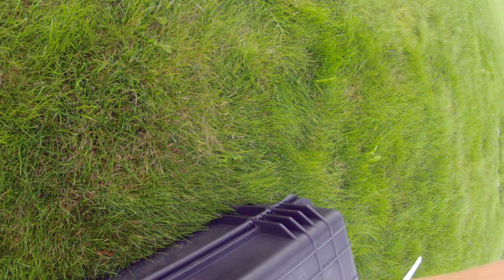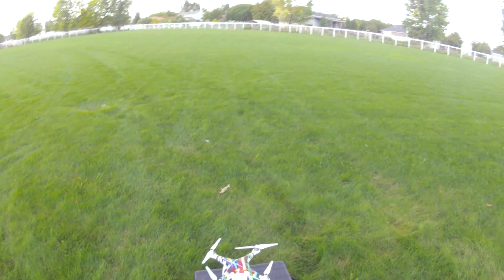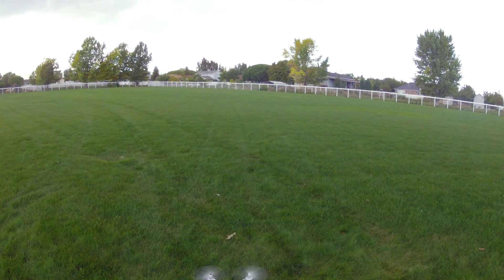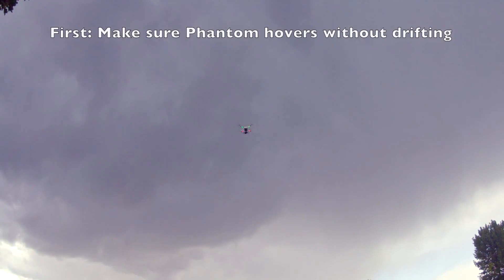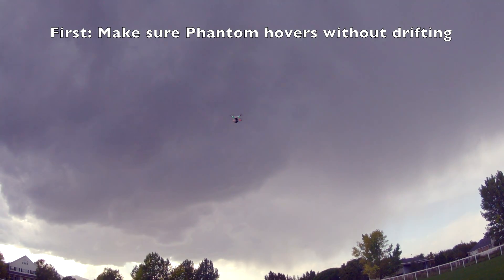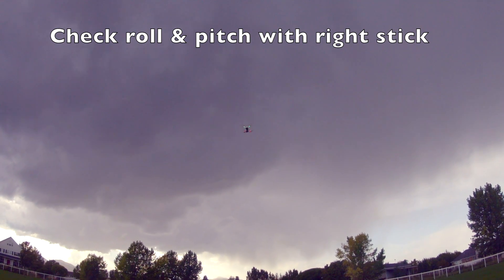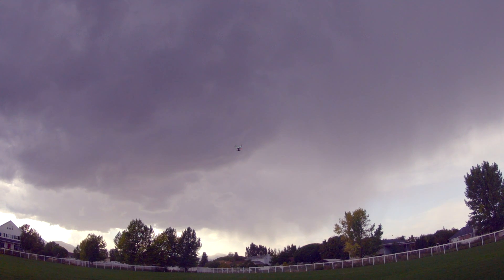We can start recording on the GoPro — that's recording. We'll do the command sequence to get the propellers spinning, give it some throttle, and there you go. You can perform your basic flight test, which consists of checking your pitch, your roll, and your yaw. The Phantom is functioning normally.